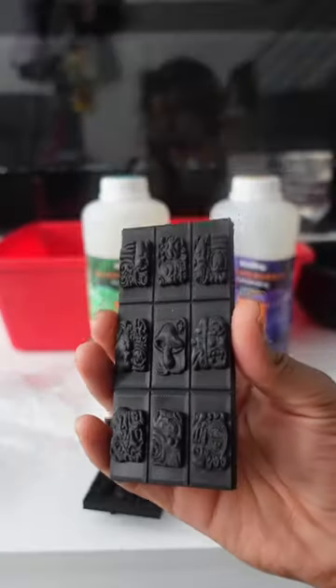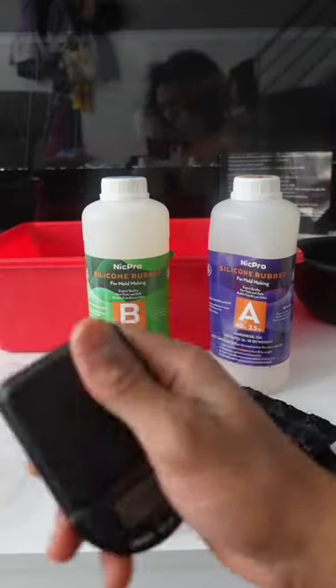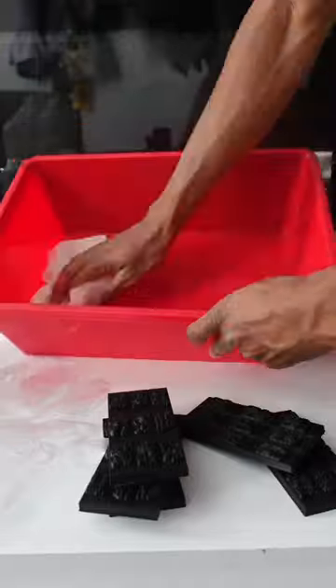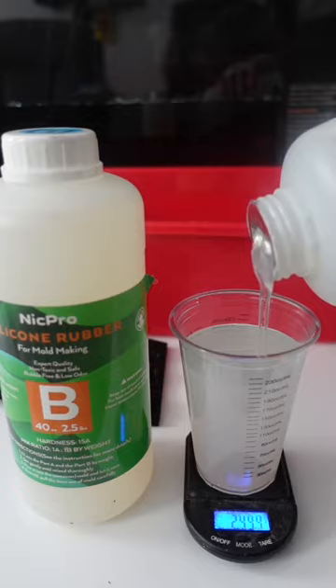What's up people? So today I'm going to be making a silicone mold for my mushroom chocolates. These silicone molds are inspired by the Mayan hieroglyphs because a lot of my favorite mushrooms actually originate where the Mayans inhabited. So I just wanted to pay some homage to them.